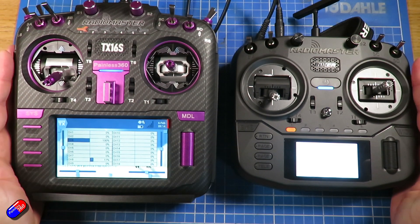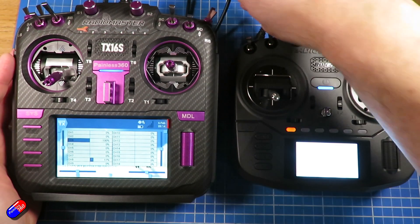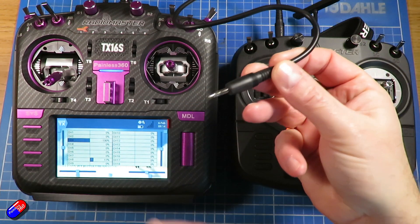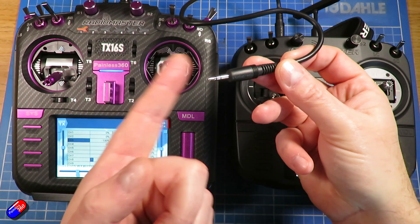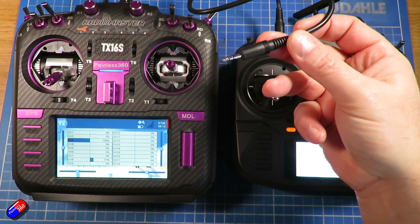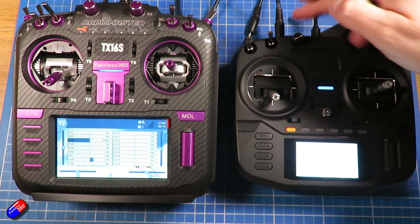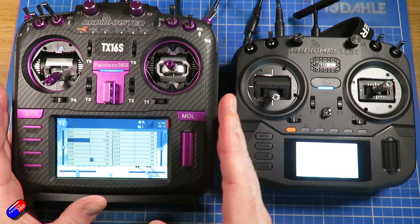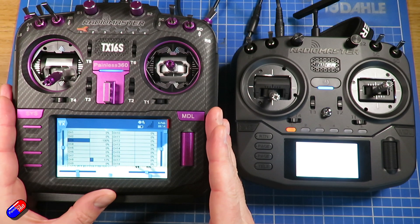Here on the bench I have two radios and we're going to connect them via this little stereo cable — a 3.5mm stereo cable with the same end on each end. One side is going into the top of this radio here, which is the Radio Master Boxer, and the other end is going to be plugged into the TX16S.